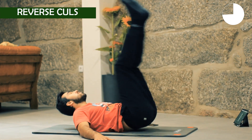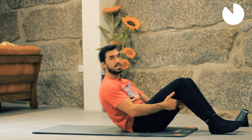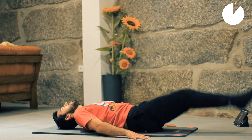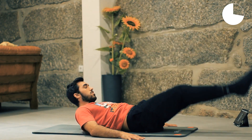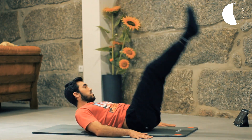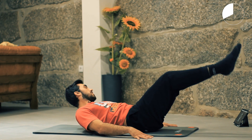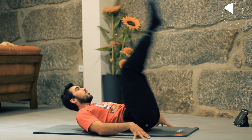The next exercise is reverse curls. Raise up — take your body from the floor. Down, up, down, up. You don't need to go all the way down; you can stop at the middle and just do it like this. It's a great one for the lower abs.